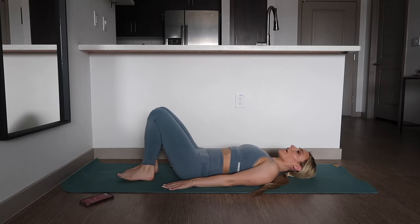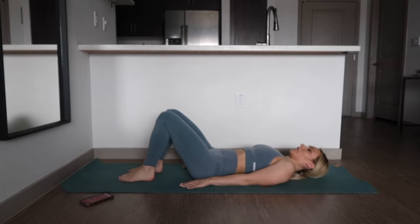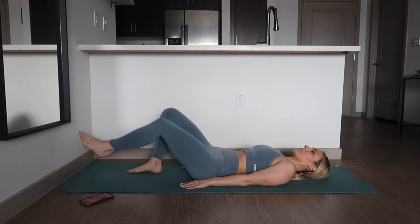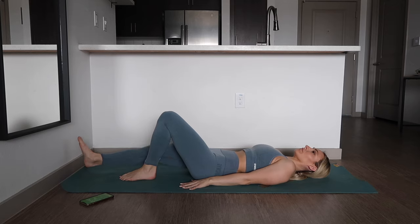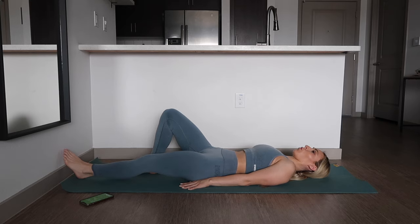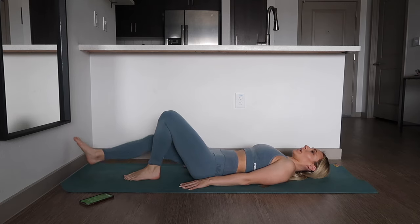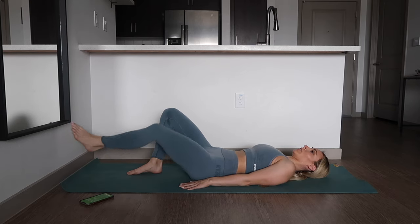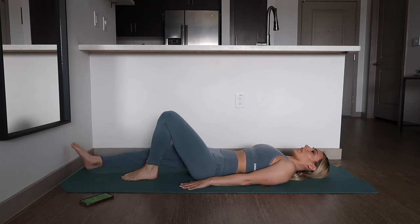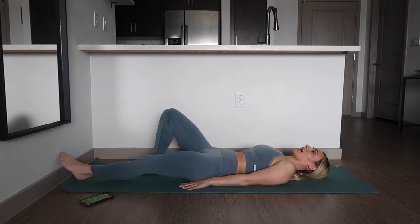Alright, next up we're going to extend one leg at a time, touch the heel, and then return back. Again, keeping our back flat on the mat. The more that you are trying to engage your core, the better. This isn't about going fast — this is about proper form and engaging all of the muscles in your core. Go at a pace that works for you, that you feel comfortable with. Try and squeeze and focus on your core the entire time.